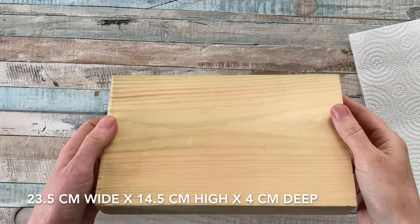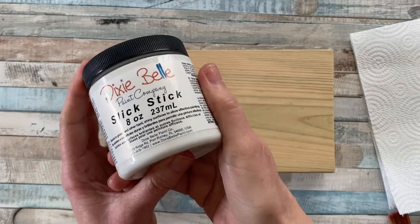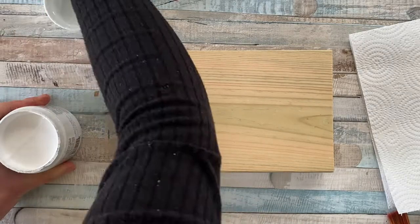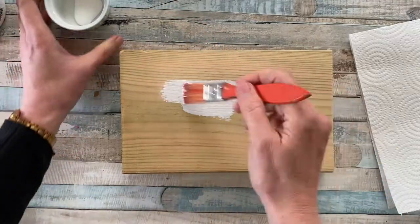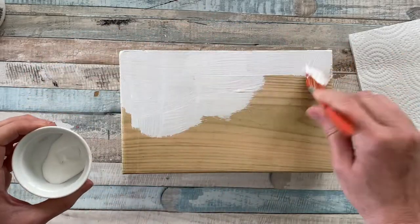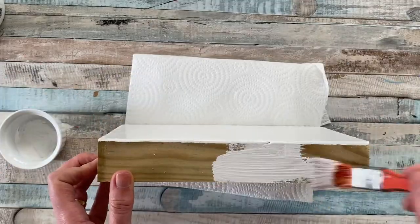With this piece of wood that we still had lying around — it's 23.5 centimetres by 14.5 centimetres and roughly 4 centimetres deep — I used Slick Stick by Dixie Bell to give it a coat of primer because I didn't want any of the wood grain popping through. It only needed one coat and I did this in stages, leaving one side to dry before moving on to the next, giving it a generous coat of primer and putting it aside.